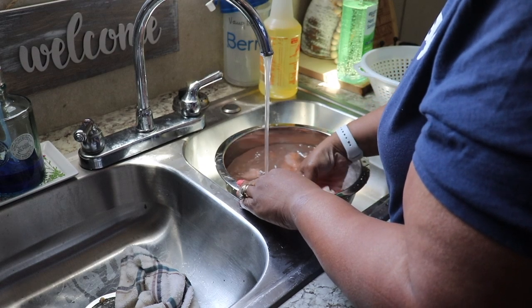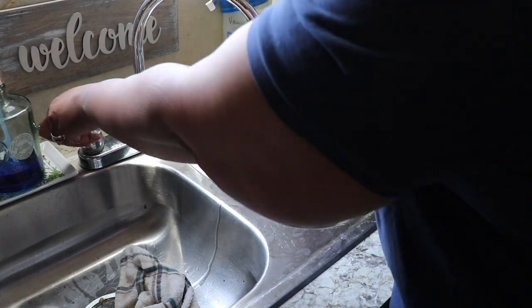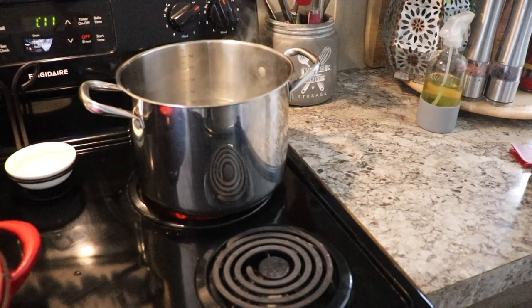Right now I'm peeling the shrimp — they were frozen and I got them unthawed, soaking in some cool water. I'm also going to put on the water for the pasta that I'm going to use to make my mac and cheese.